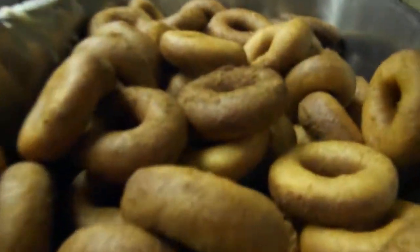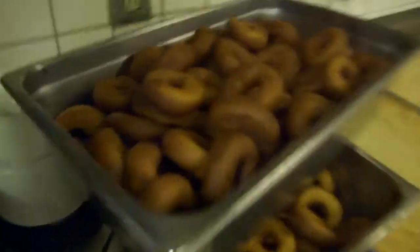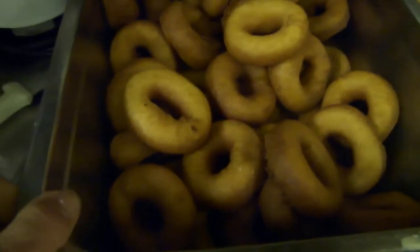Got some more over here. We'll ice them tomorrow. On this counter we got some more. Oh man, that's a lot of donuts — but they're not enough.